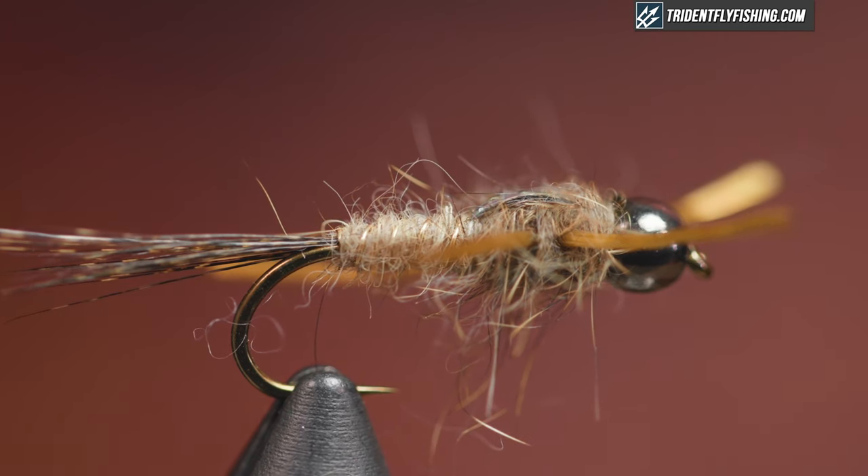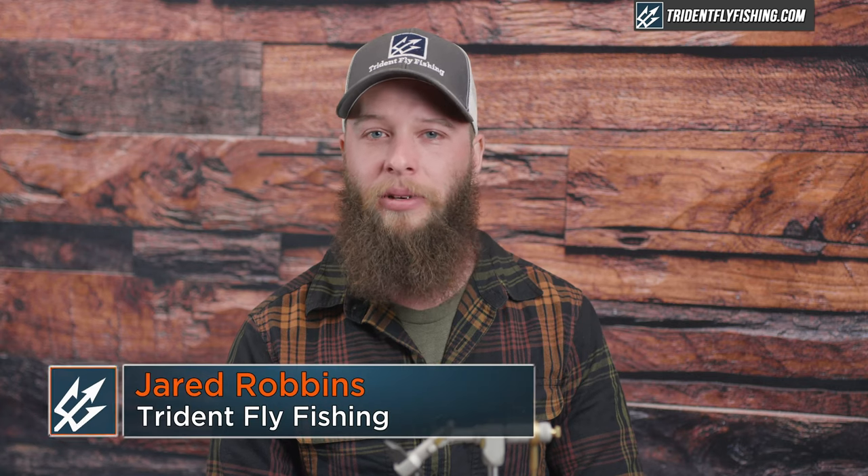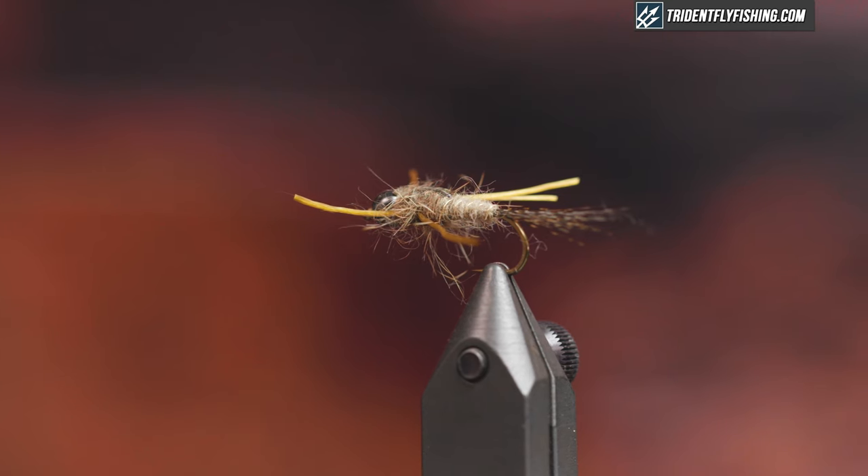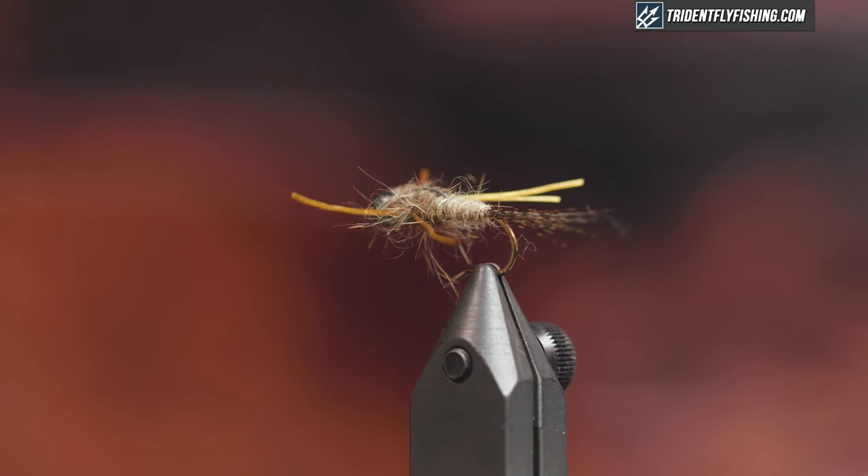Hey guys, Jared with Trident Fly Fishing. Today we're going to be tying a classic pattern with a little bit of a twist. We're gonna tie a gold rib hare's ear, but I'm going to add some rubber legs. With rubber legs, it's one of my favorite patterns for high water because of the vibrations.